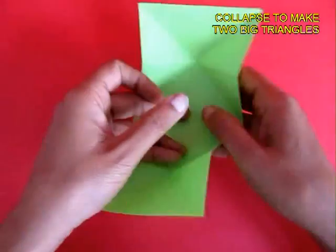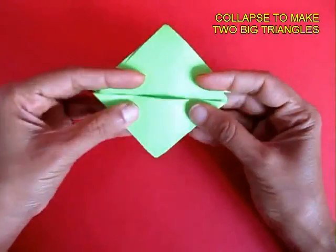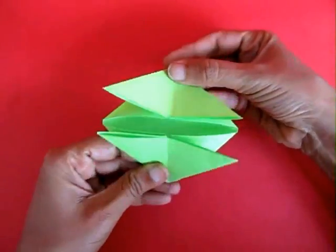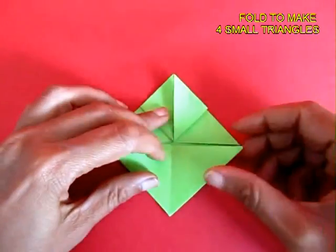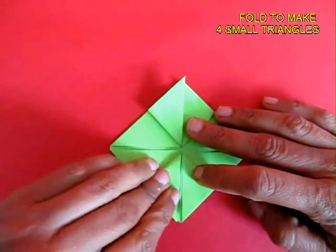Now upturn it and fold two big triangles. Fold these triangles in half to make small triangles — essentially you will get four small triangles.